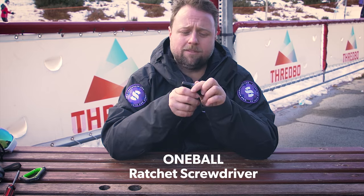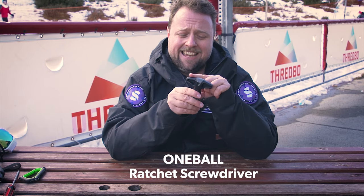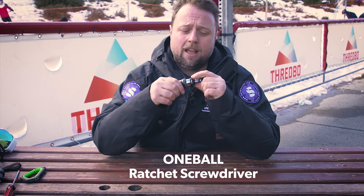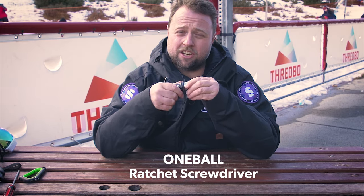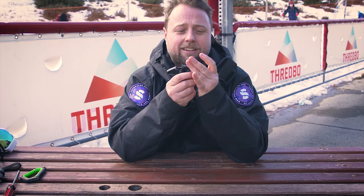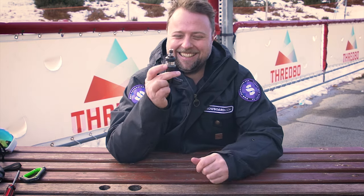The One Ball tool has this T-handle grip which makes it really easy to ratchet down. It has a big switching adjustable ratchet wheel and a locking compartment for four screwdriver heads. But it has no Allen key tool, and this one's probably not going to do too well in your pocket given the size of it.